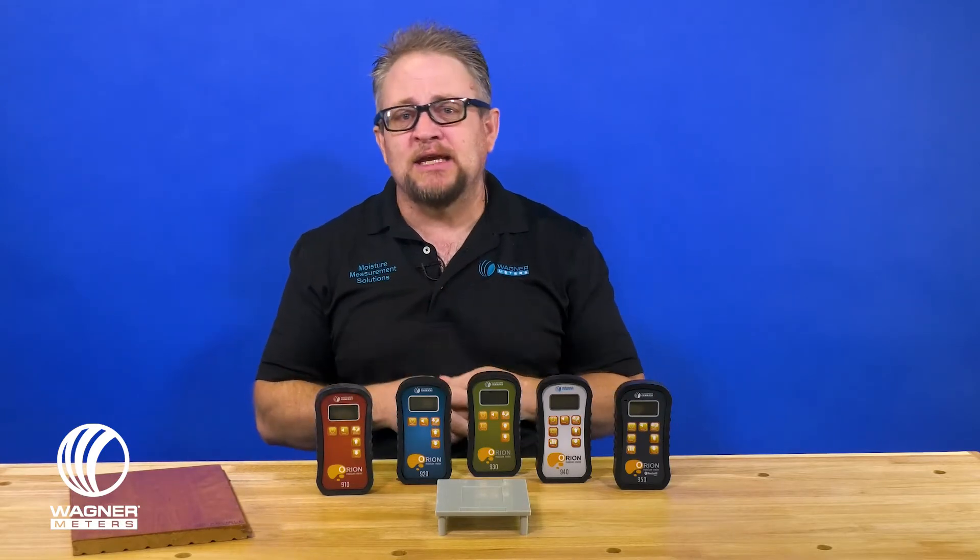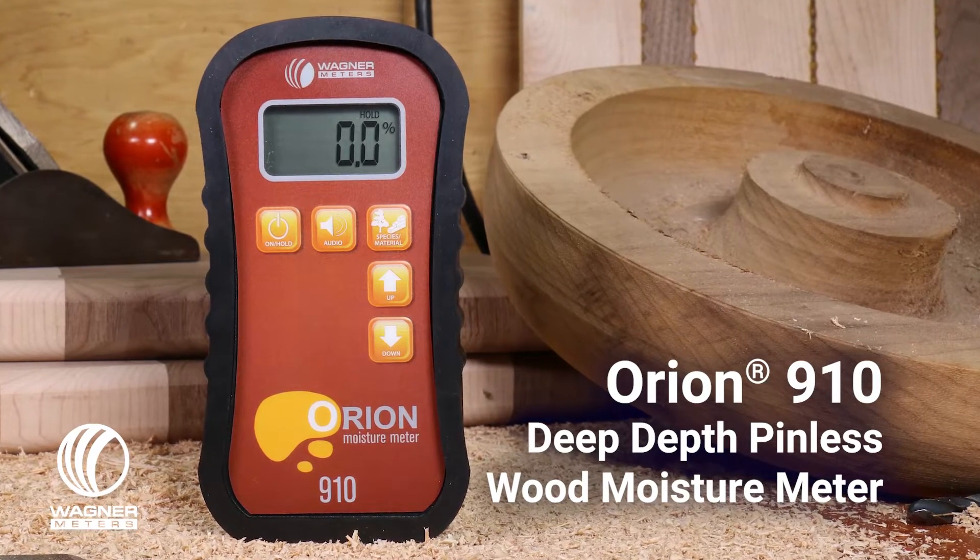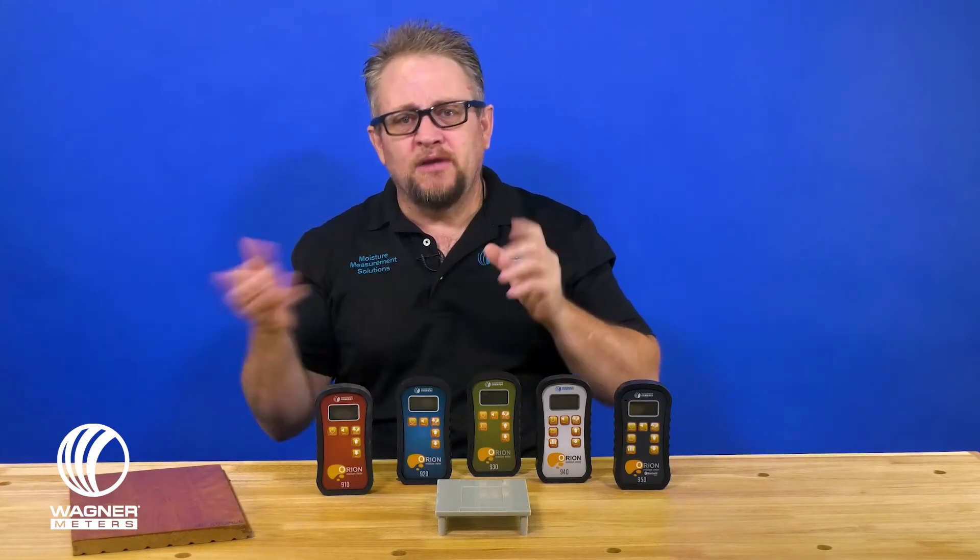So let's talk about the meters individually. We have the Orion 910, which is what we call our deep scan meter. It's set up to look at thicker woods, like in that three-quarters of an inch range. It also has a function that gives you relative measurement modes, so you can look at different types of non-wood building materials and get a relative idea of whether some areas are wetter than other areas.